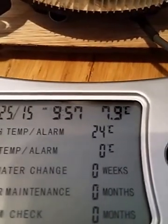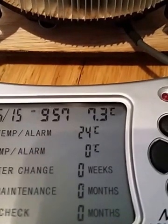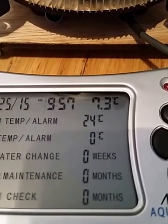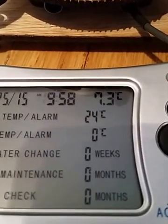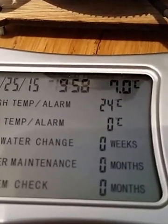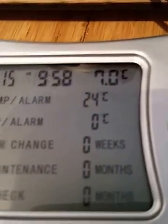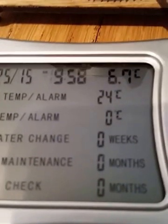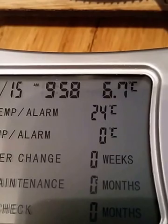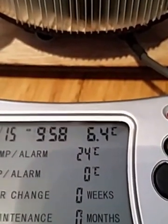I did some experiments yesterday with this and I managed to freeze water on the top of it pretty quickly. I'm not sure — I think it's warming the other side of it as well, so I don't think I'm getting optimal cooling just yet. 6.7... 6.4.